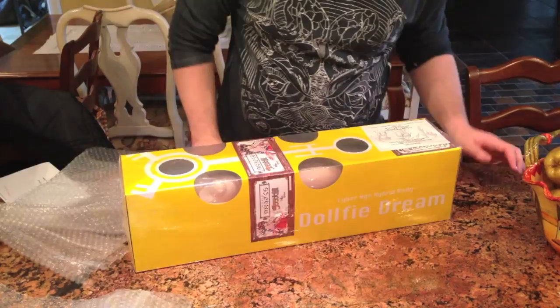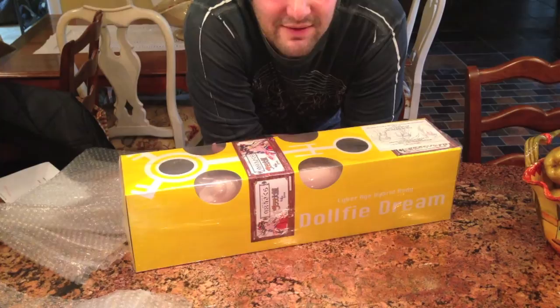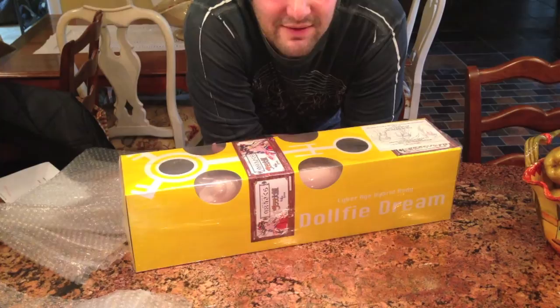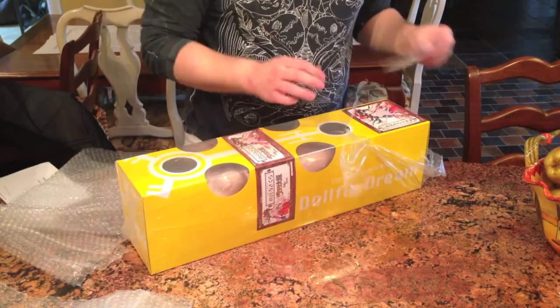Look at her front — she's so adorable and I cannot believe I have her! There's a little warning that says don't grasp or pull her ponytail because it's very delicate and can fall off. As you guys all know, I am like the ponytail slash pigtail fan, so let's hope I don't ruin her wig. They don't offer any replacements so if I ruin it, my fault.